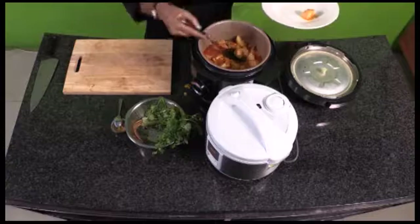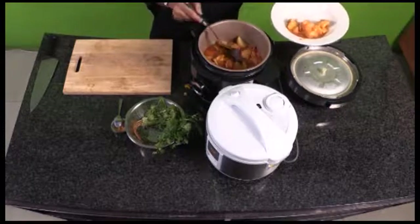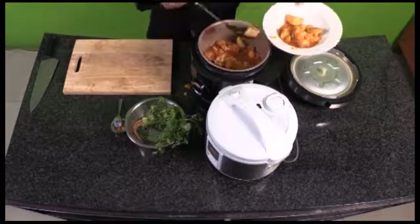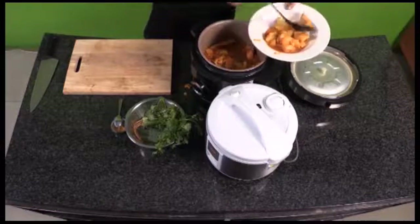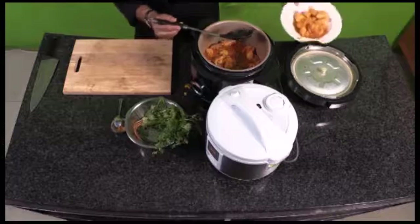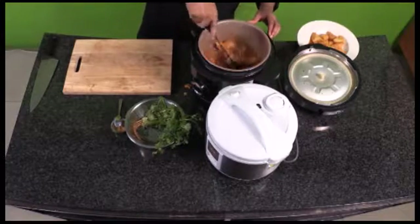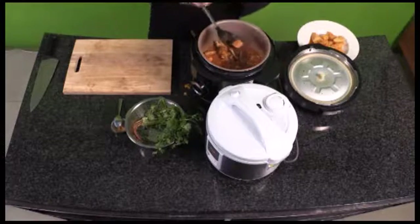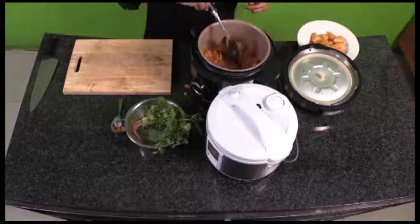If you don't have a problem with your potatoes mashing in your curry, then you can just go ahead, toss it around, and serve. You can see how delicate they are — fully cooked through. I need to stir my pot to get all the ingredients together, since I put them in loosely on top of each other. I've removed my potato. Now giving the pot a good stir — nice thick gravy. And the chicken is coming off the bone. So as you can see, it's perfectly cooked, and that was done in 15 minutes.